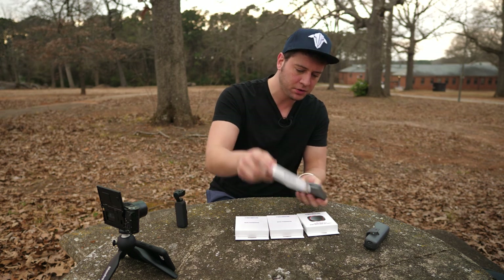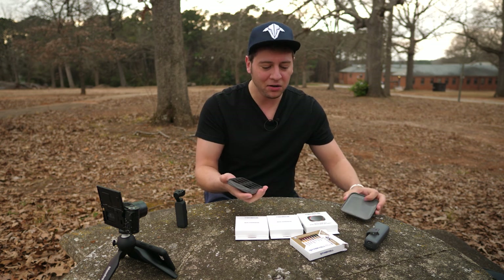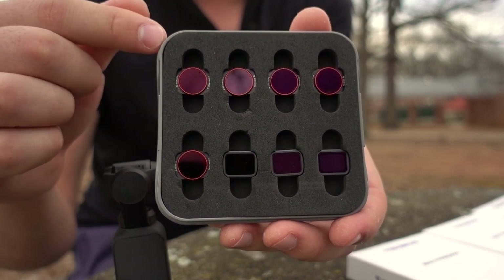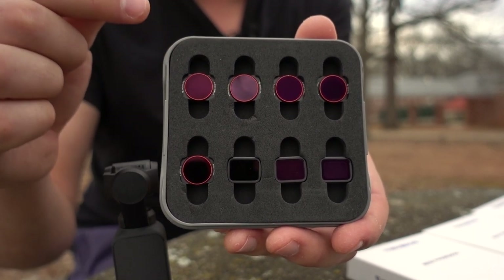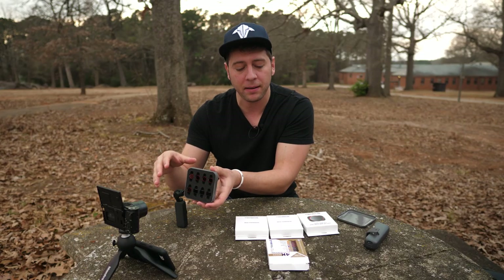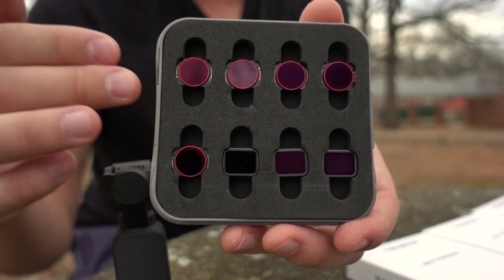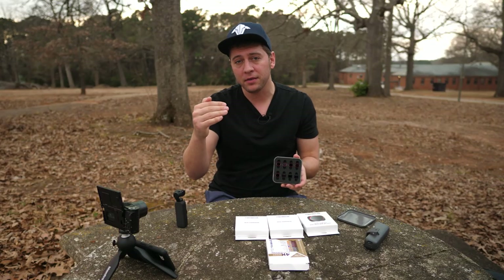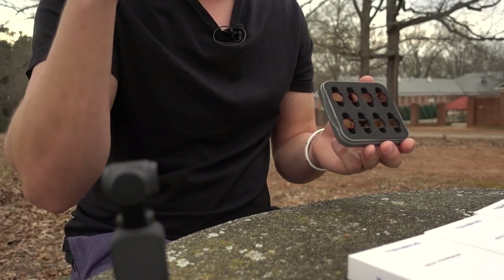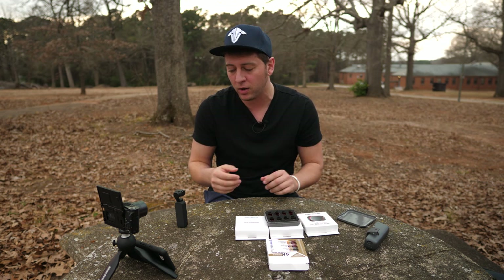So let's open up one of these filters — the All Day 8 Filter Pack. On the top we have a circular polarizer, as well as an ND8, 16, 32, and 64, all with polarizers. So those are the hybrid options. And then they also give us an ND4, 8, and 16. As you go up the number on the ND or neutral density, you go up a stop in how much light it's cutting out of your image — darkening your image without colorizing it.